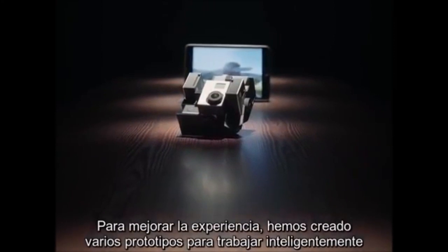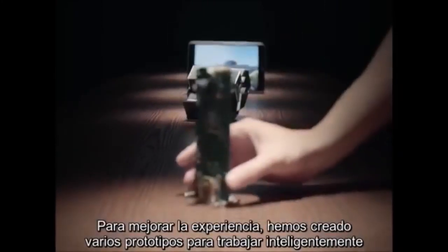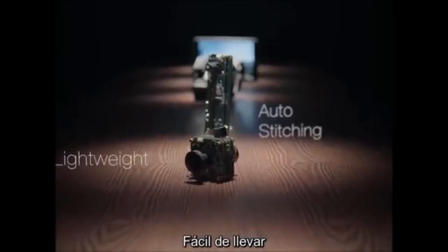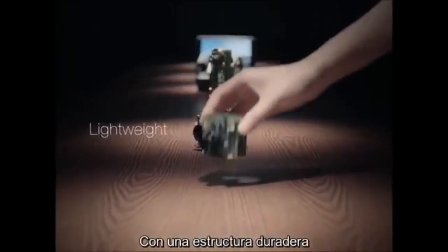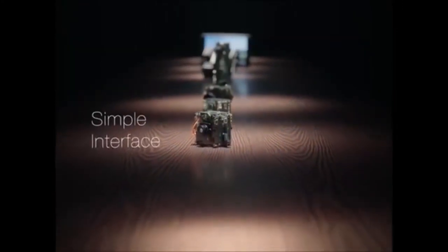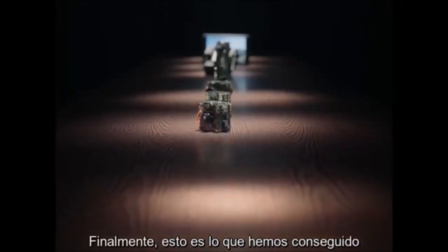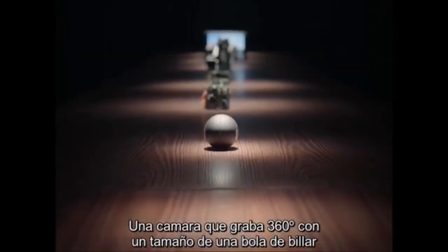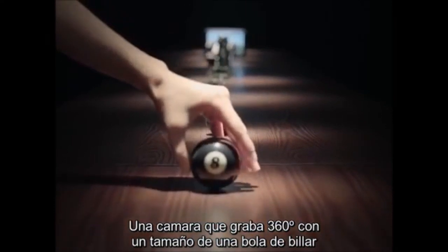To improve a better experience, we've been through many prototypes to make it smarter to work, lighter to carry, tougher to adventure, and simple to use. Finally, this is where we arrived: a 360-degree camera in a size just like a pool ball.